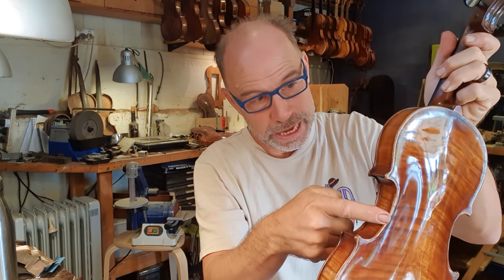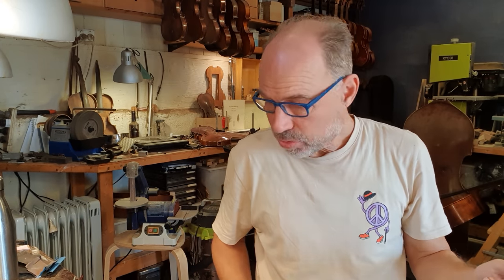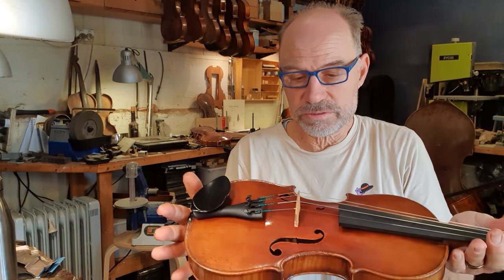This other violin had an open join on the back - literally from here to there, all open. And they were wondering why the instrument wasn't sounding quite clear anymore. But that was a warranty repair - it was an instrument I sold last year. It's about a hundred and ten-year-old instrument. With those old instruments, sometimes you can get joints that pop open - it's quite normal. But I guarantee all my instruments for a couple of years, just to make sure that kind of stuff is taken care of. The good thing is I was able to give it a service at the same time, because they live about 700 kilometers away from me.